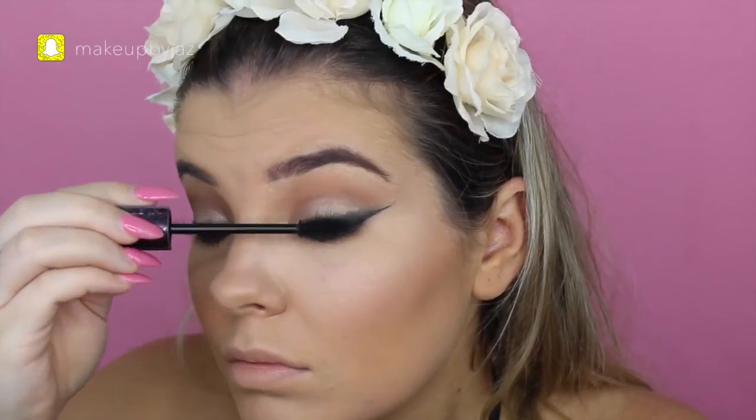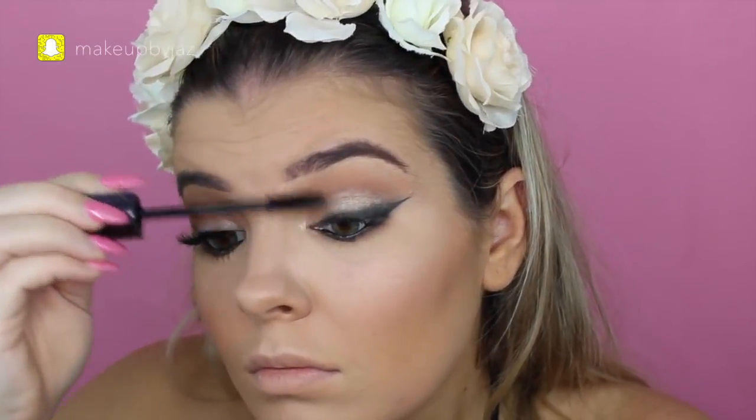So next, I'm taking the Lights Camera Splashes Waterproof Mascara and just putting that on my top and bottom lashes in preparation for false lashes.